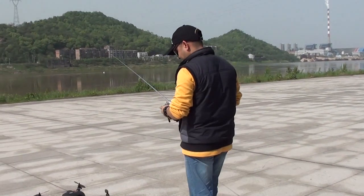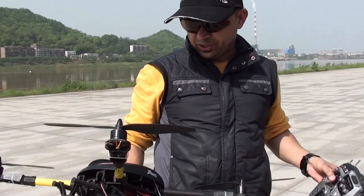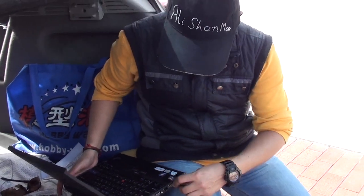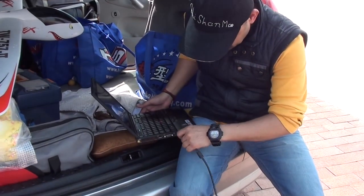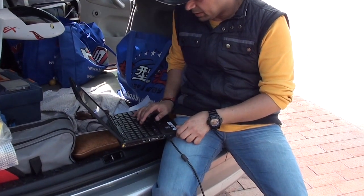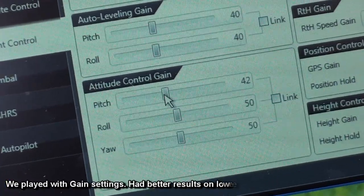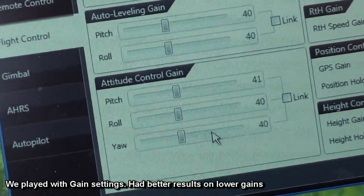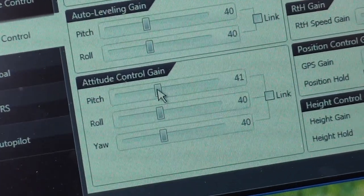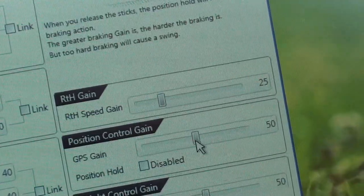Alright, hold up. Let me tweak some settings on the computer and then we'll try it again. Tweaking the settings should be easier using the X Aircraft center. All 40 is the first one — pitch, all 40. The return to home speed gain was really too fast so we are going to make it 25 — half of it.